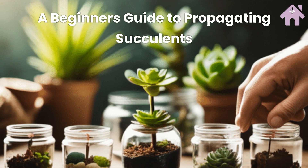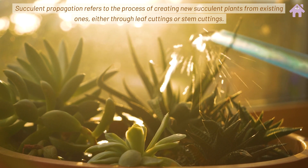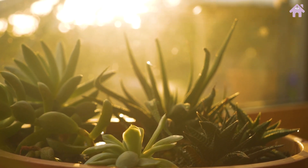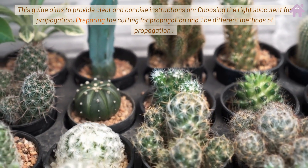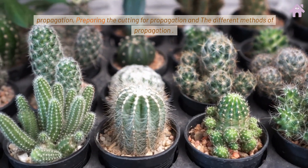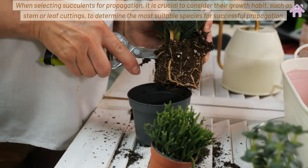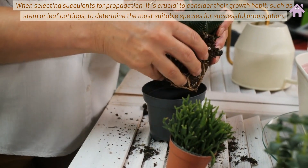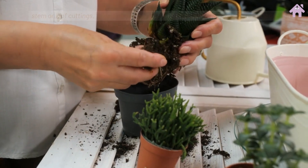A Beginner's Guide to Propagating Succulents. Succulent propagation refers to the process of creating new succulent plants from existing ones, either through leaf cuttings or stem cuttings. This guide provides clear and concise instructions on choosing the right succulent for propagation, preparing the cutting, and the different methods of propagation. When selecting succulents, it is crucial to consider their growth habit to determine the most suitable species for successful propagation.